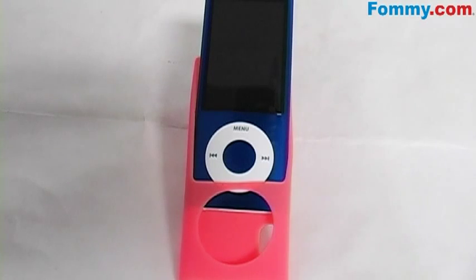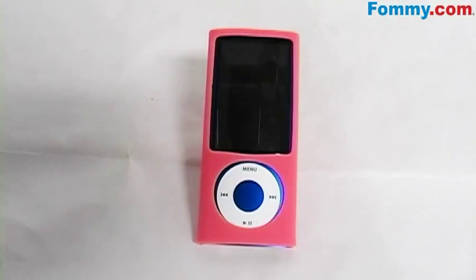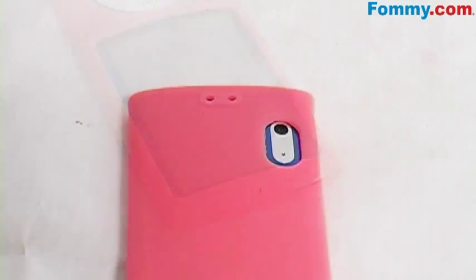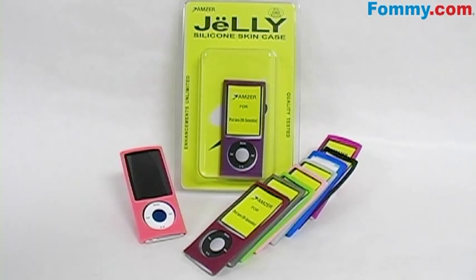Simply place the iPod Nano into the skin and slide it in place. Then pull the top corners onto the Nano. All ports and buttons are fully functional. The Amzer Silicone Skin Jelly Case is now available in all colors at FAMI.com.